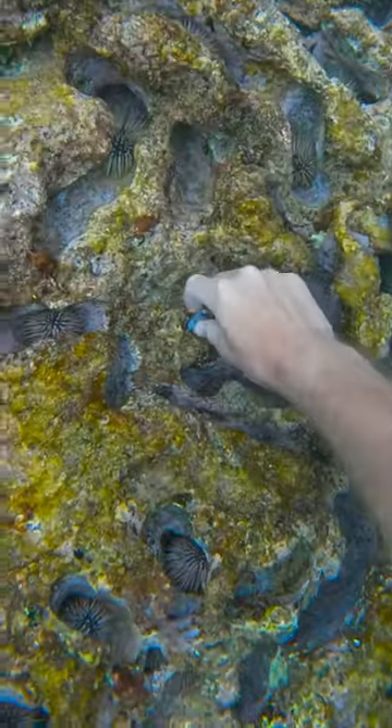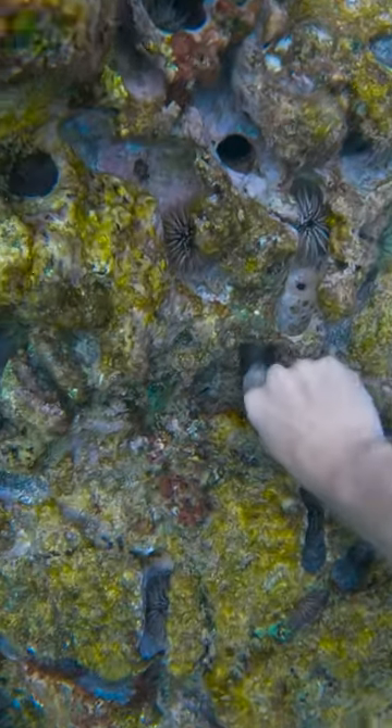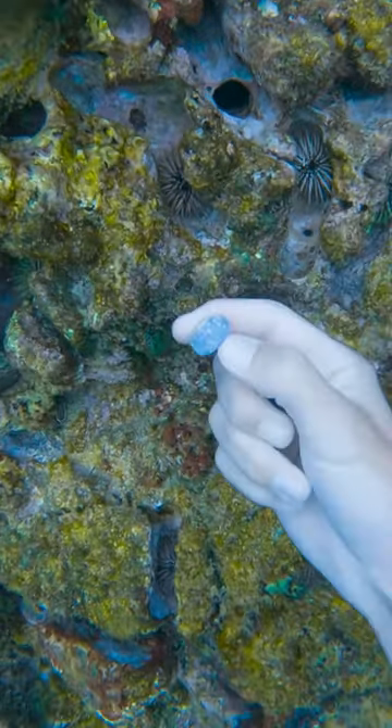Then I found this one that was really close to a sea urchin, and another one right nearby. And one more in this crevice that's made from the sea urchin eating the reef.